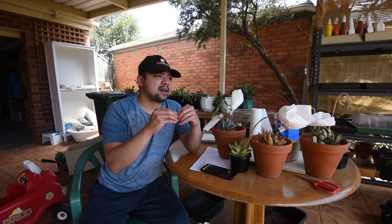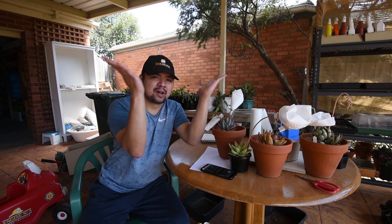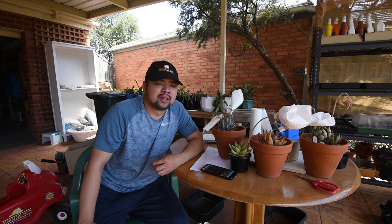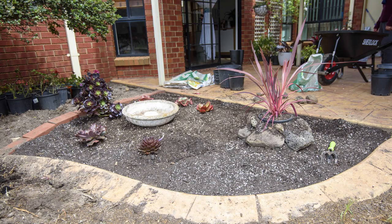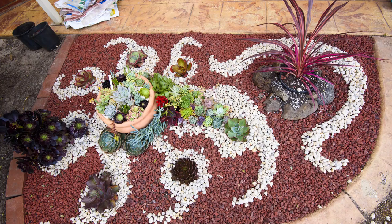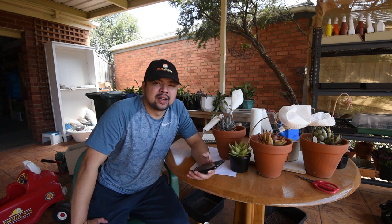The best way to describe how the Cordyline looks is like a fountain. I think that's a good way to describe it — actually, I should just show you. Companion planting would be great especially if the plants flower at different times of year, so that when one finishes flowering something else is blooming. I think tulips are one of those plants.